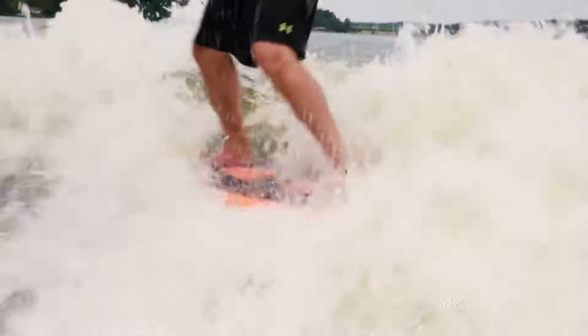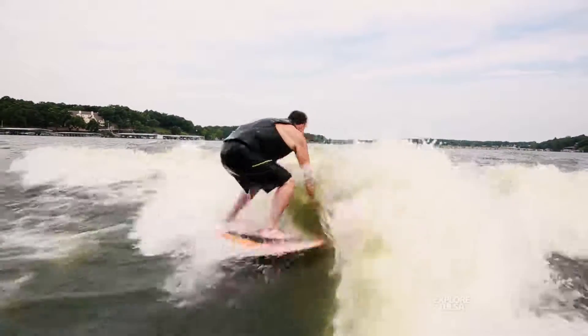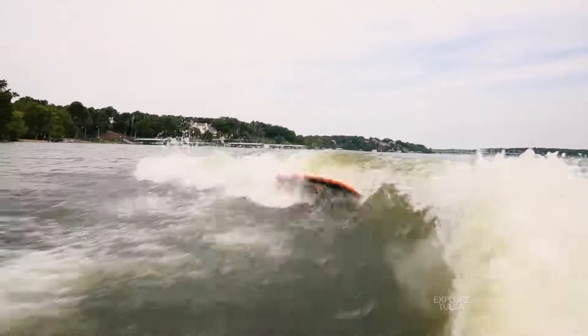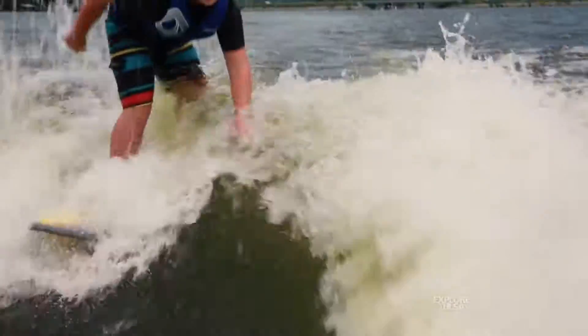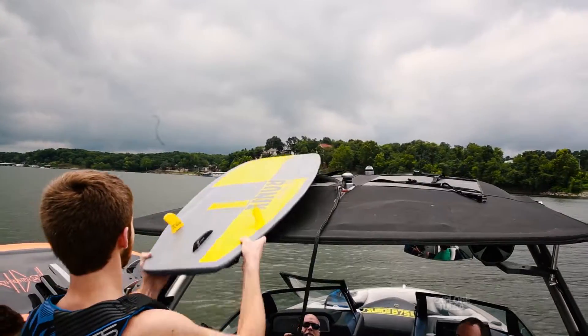Unlike wakeboarding and skiing, wake surfing is done at around 12 to 13 miles per hour, so when you fall you're not going to get that same impact — no water up your nose, no hurt everywhere. It's very easy to pick up and very hard to master, but anybody can pick it up pretty simply.